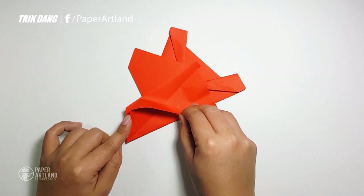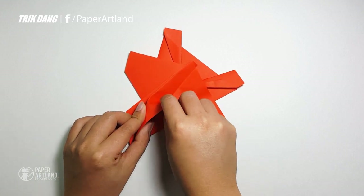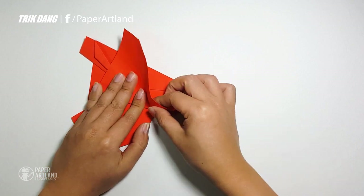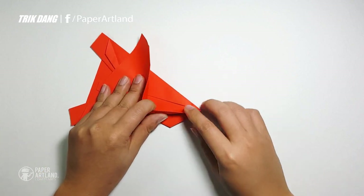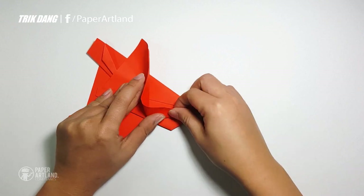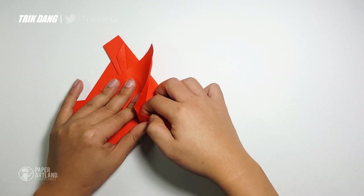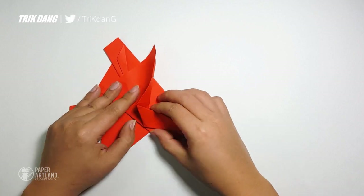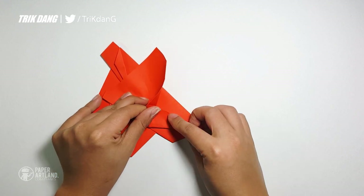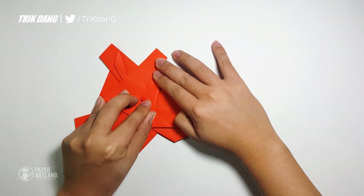I'll start from this side and try to match this edge to the center crease. Do it slowly. Now I will turn the paper like this — it will be easier for me. I'll fold it up, fold this part up as well so that I can match this edge to the center crease. Now I can adjust this edge to the center crease, and I can adjust this side. I'll fold it down a little bit more. And now I can fold this side down to create the wings of the F-18.